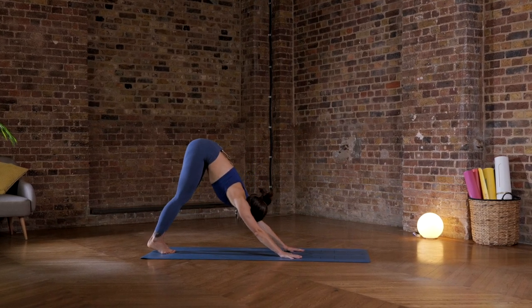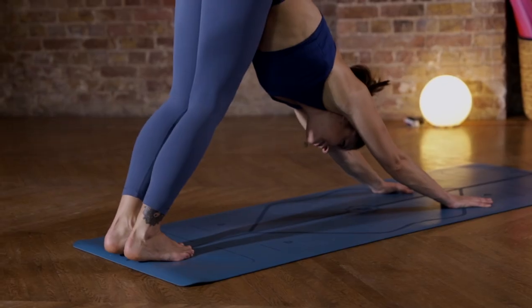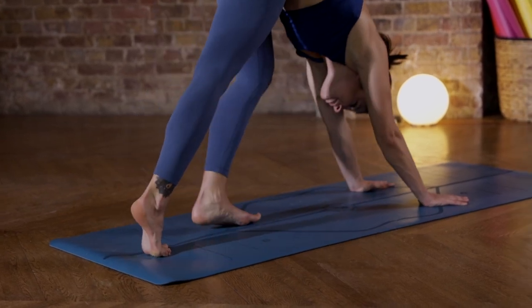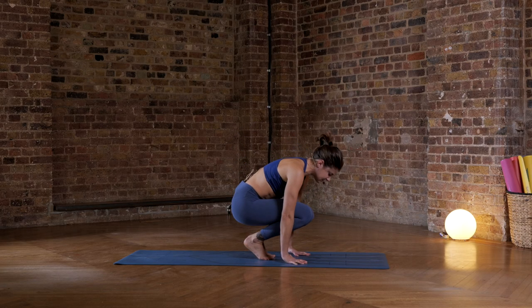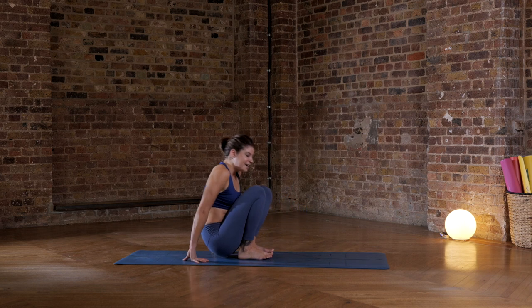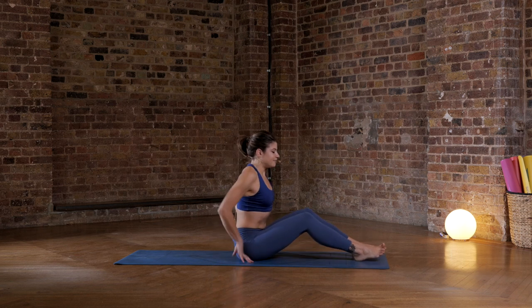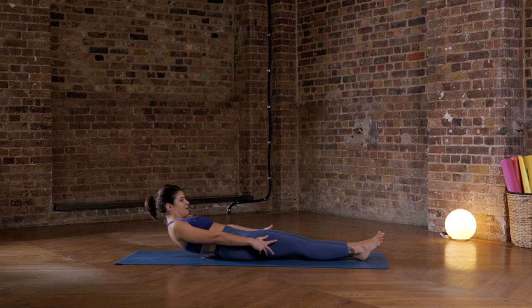One last nice, strong downward-facing dog. Press your shoulders towards your ears. Really open up through the shoulders. Keep the ribs in. Walk your feet forward. Bend your knees. Come into a little squat. And just walk your hands back behind you to lower yourself back onto your butt. Extend your legs straight out in front of you and roll yourself down onto your back.